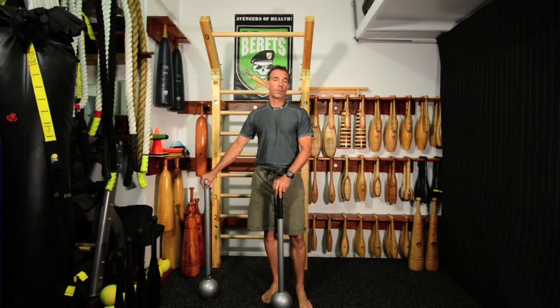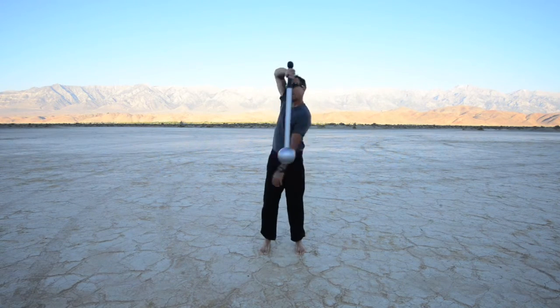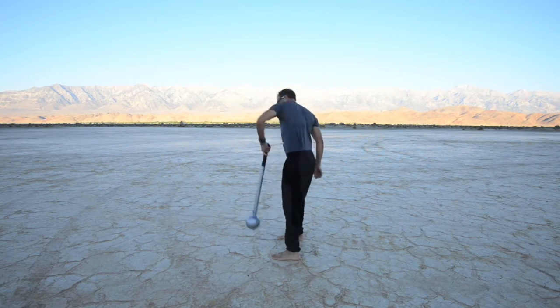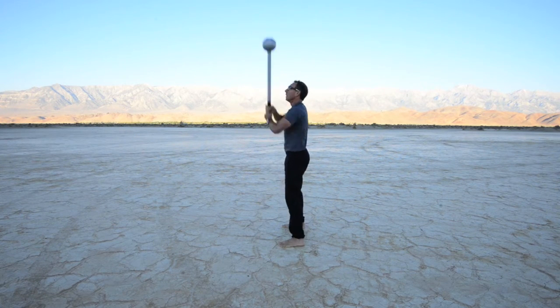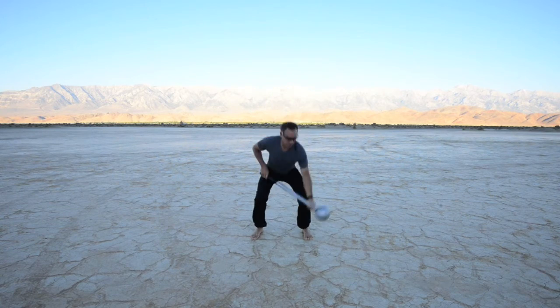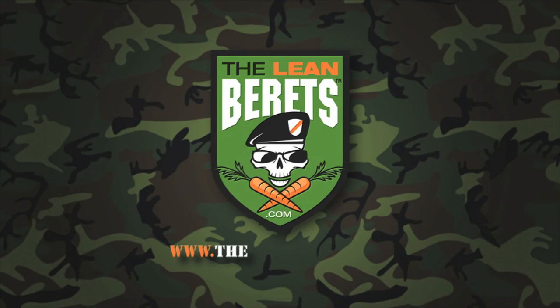You can find them online at StrongerGrip.com. Thank you.